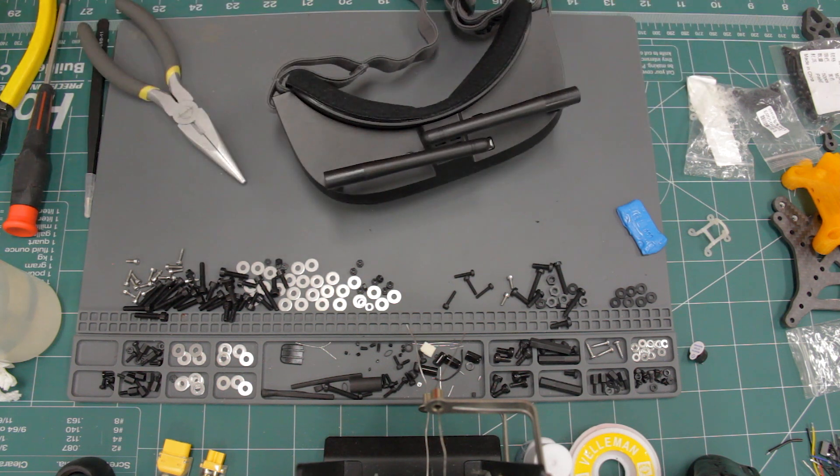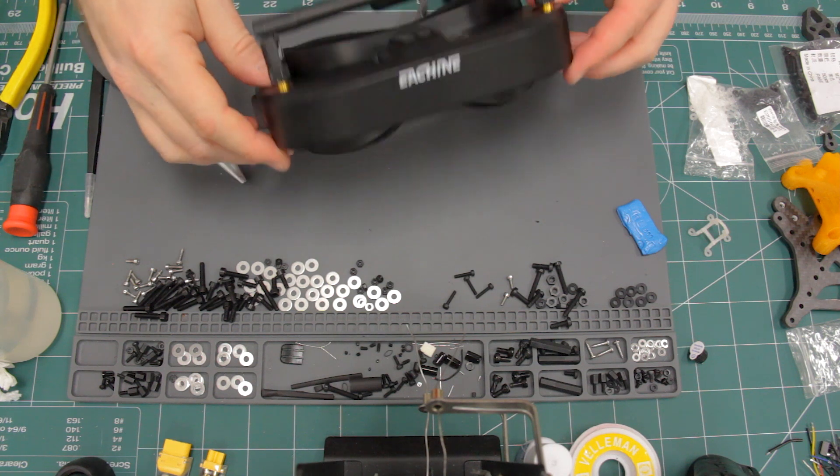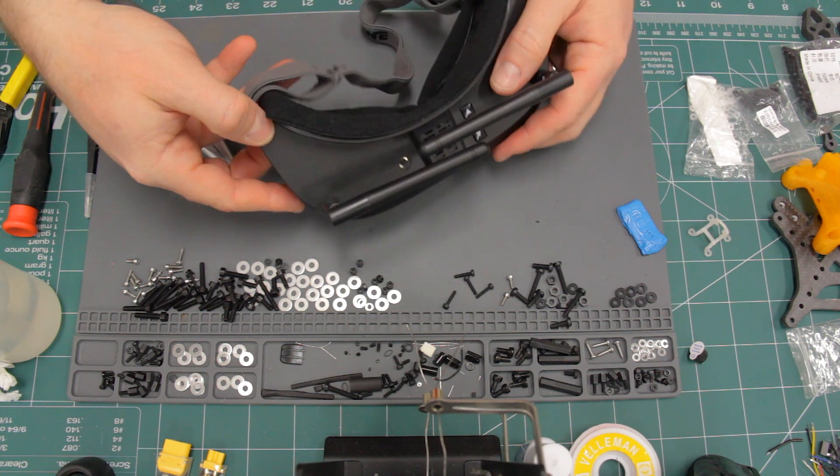And it's done. This totally fixed the warped screen problem I was having with these goggles. Please like and subscribe if this was helpful. Thanks for watching.